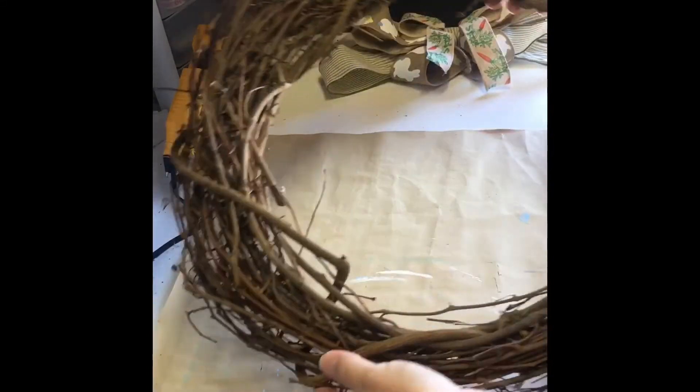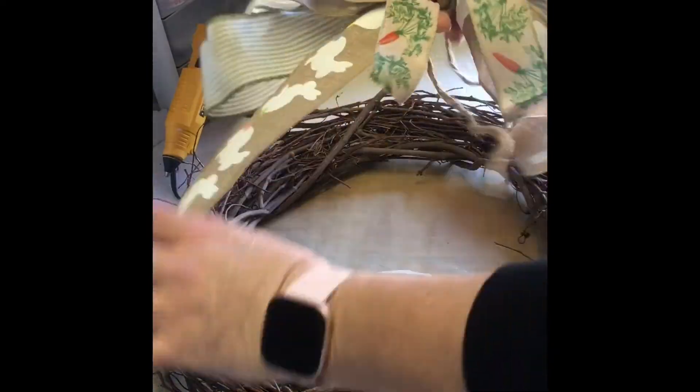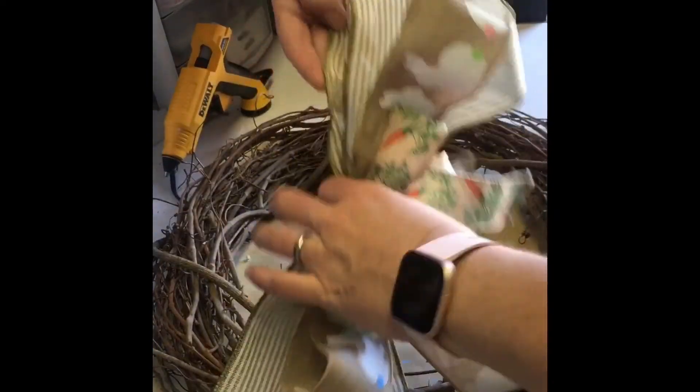Hi everyone! I hope you're doing well. I started this project off with a grapevine wreath I picked up from Michaels, and made this crazy bow out of several different types of ribbon I also got from Michaels.